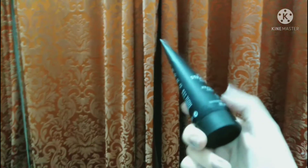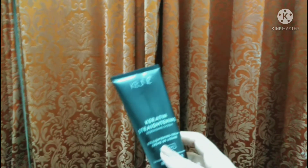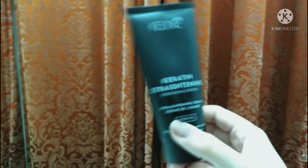You need to leave it in for 10 minutes. After that you wash your hair. The next step after washing is to keep the hair straight underneath — keep it flat on the table and prepare to straighten.